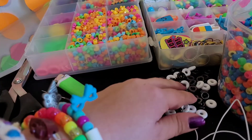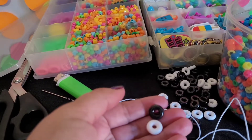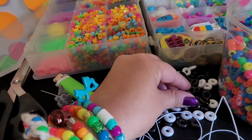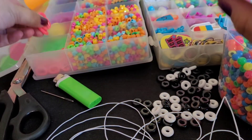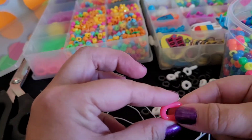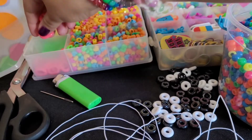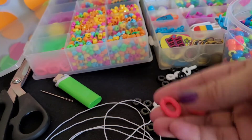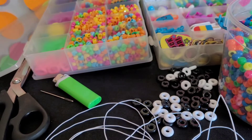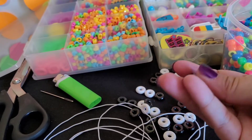You're also going to need some type of bead like this, or like these. You could use tri-beads, or something similar. You want it to be kind of longer and thinner than a normal pony bead. I think I got these at Hobby Lobby, and these smaller ones came from Joann's. And then these Fruit Loop beads, I got on Bead Tin.